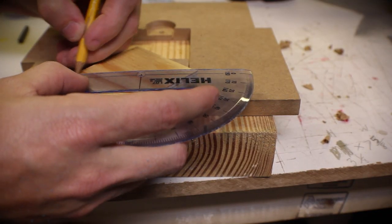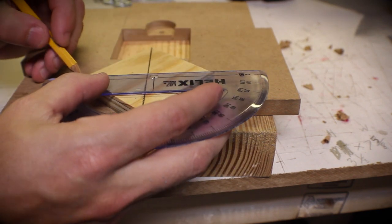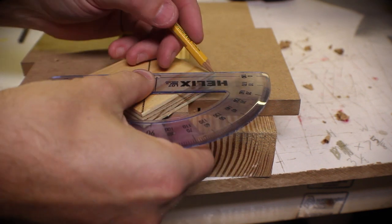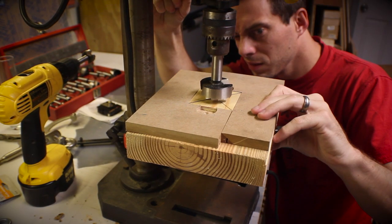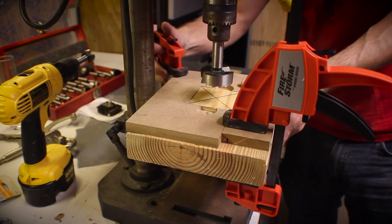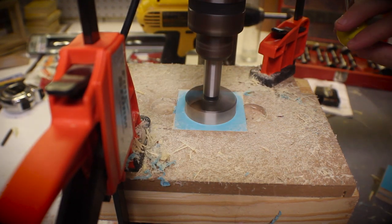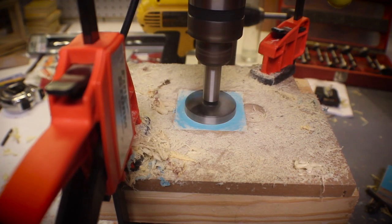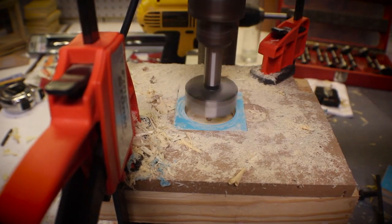Then I marked corner to corner to find the center of the piece of wood. Using that center point, I positioned the jig on the drill press using a one and three quarters inch Forstner bit so that I could cut the hole in the same place on all the different pieces of wood. This takes a little time because there's a lot of wood, but I'll only show you one.